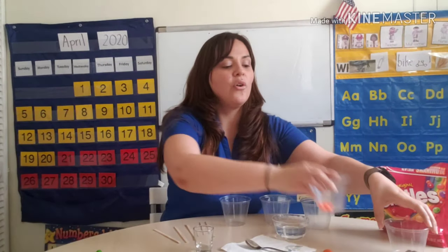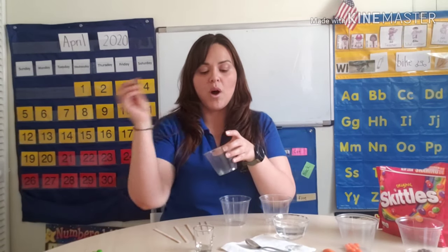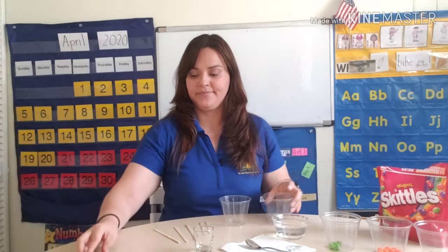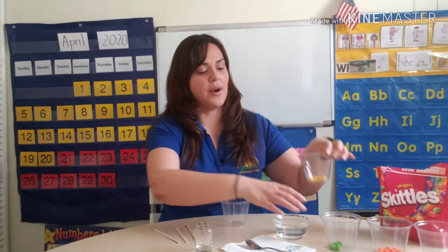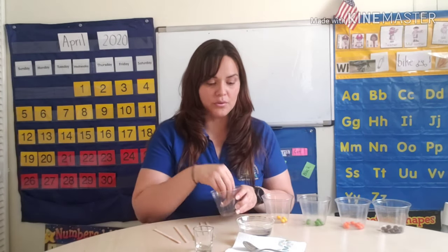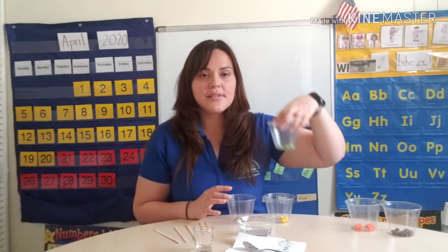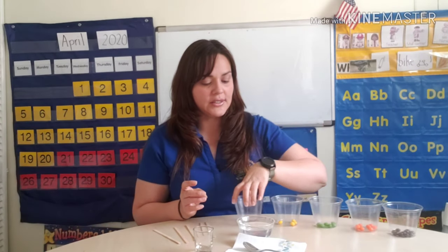So let me recap the steps. Purple: 10 Skittles in this cup. Orange: 8 Skittles in this cup. My next cup will be green with 6 Skittles. My next cup will be yellow with 4 Skittles. And my fifth cup will be only 2 red Skittles in this cup.